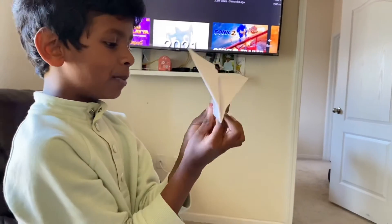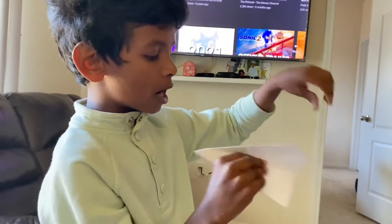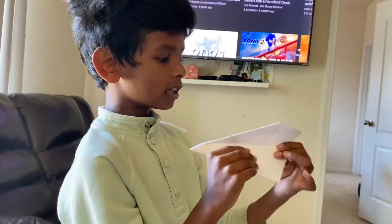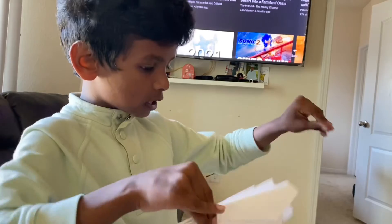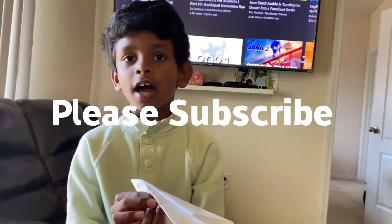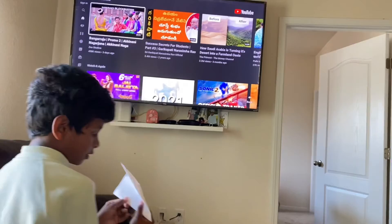It'll be like there's a stick inside here, but there's no stick — just kidding. Then you gotta put it like that, fold it again like that, and fold it again like this, and it's done. Bye guys, I hope you subscribe!